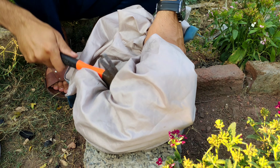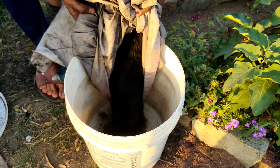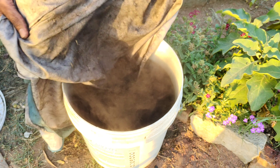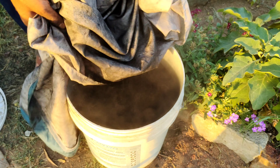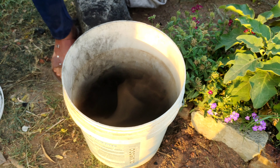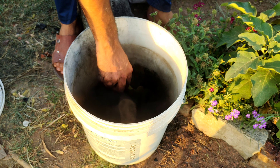At the same time, crush 1 kg of Biochar into small pieces and place it in another container of water to activate it. Biochar is a highly porous form of charcoal derived from organic materials, and serves as a valuable soil amendment due to its ability to enhance soil fertility and structure.